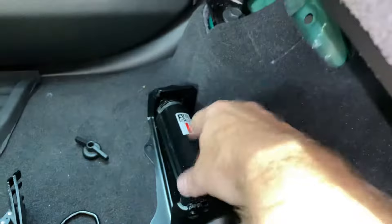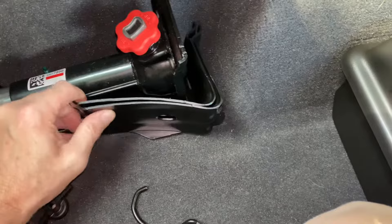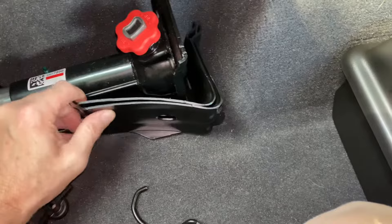Righty-tighty — or I wouldn't call it that, but extend it righty, extend it lefty to extend it. Slide this thing along the back there. Put that hook thing back up through there.